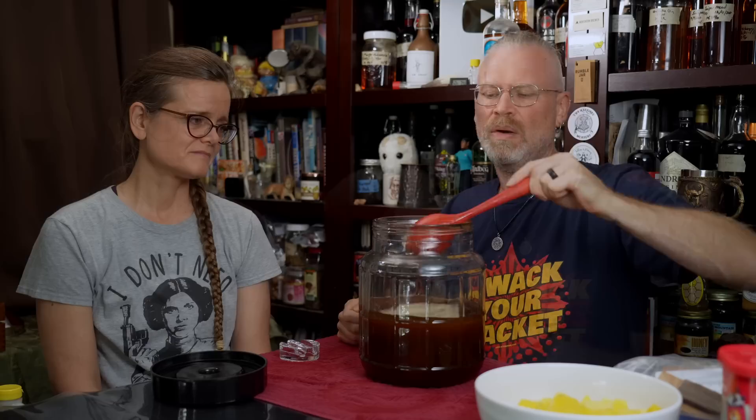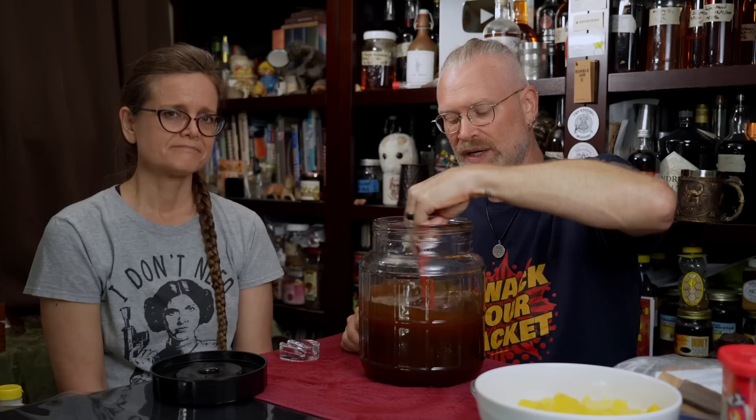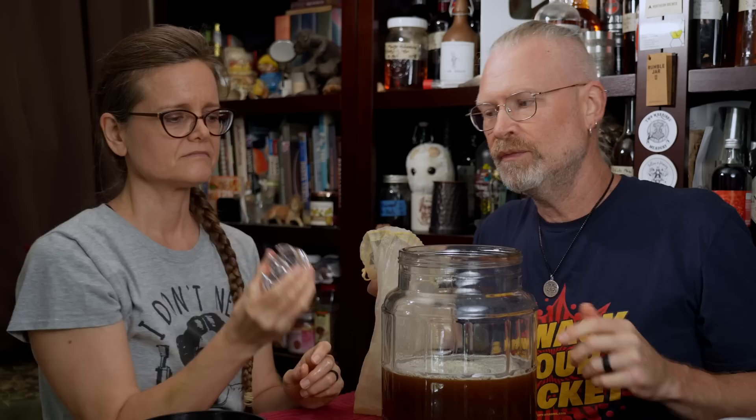The next thing I'm going to add is the yeast nutrient. For this we're using Fermado, two grams, mixed in a little bit of water to fully hydrate and break it up. I'm just going to pour that right in. There's no harm in doing that because it's inert — it's not a living thing. The water was a little on the warm side, like body temperature, around 90°F. I did that on purpose to help loosen up the honey and mix it up, and it also gives the yeast a touch of a head start.